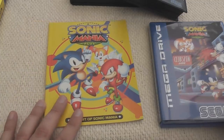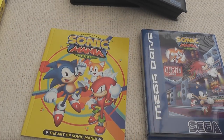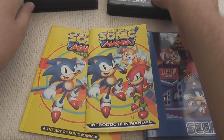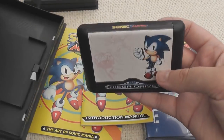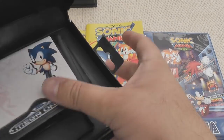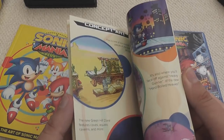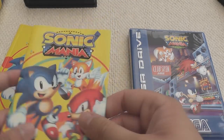This is still a really cool package. I've also got the original introduction manual here. There's a lot of Mania - I'm a bit Mania mad! We'll just have a quick flip through this. It is quite different to the art book, which is good - that's really cool.